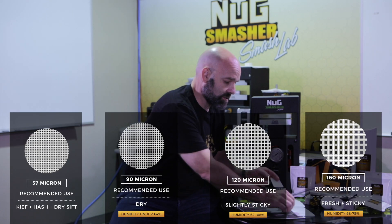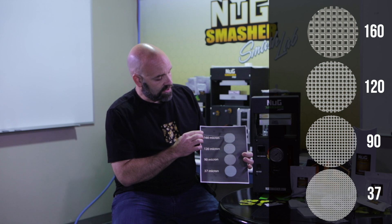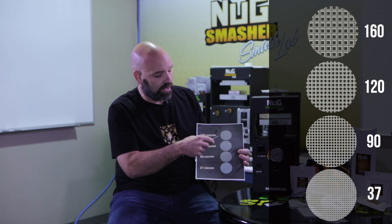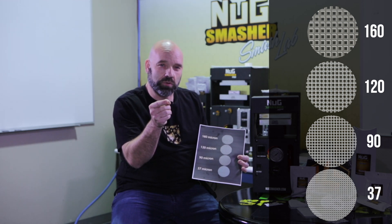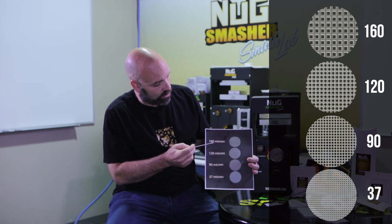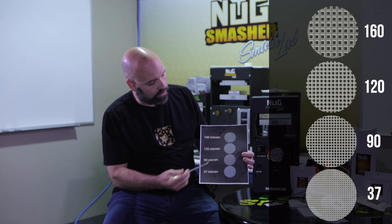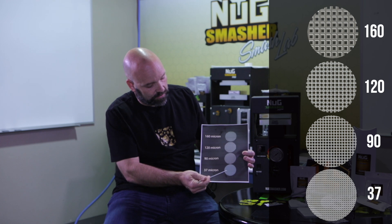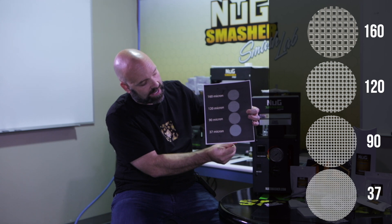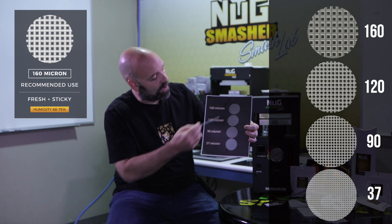several different micron sizes — four to be exact. I wanted to show you guys this chart we did. These circles are blown up to be 1/8 inch, but in actuality they're the size of the tip of our dab tool — that's the actual scale. You can really see the difference in micron: a 160 micron has a really wide open screen, then the 120s get smaller, the 90s even smaller, and you can see the 37s in comparison.